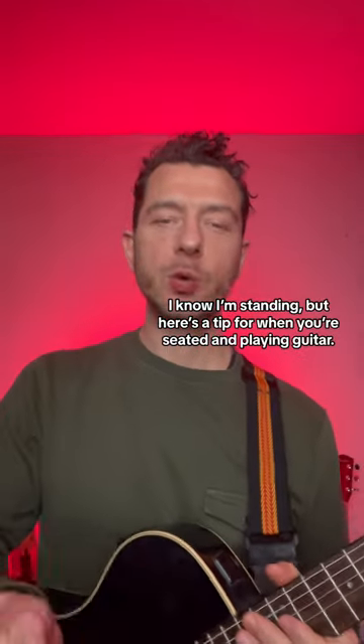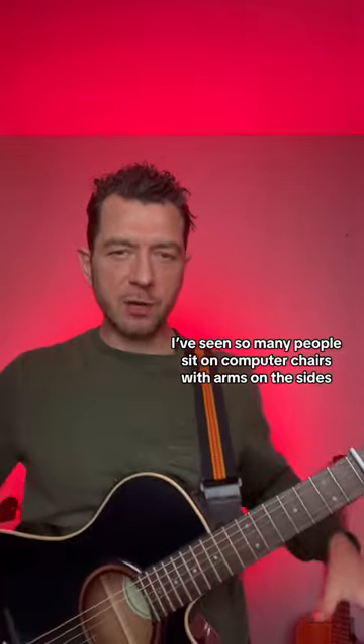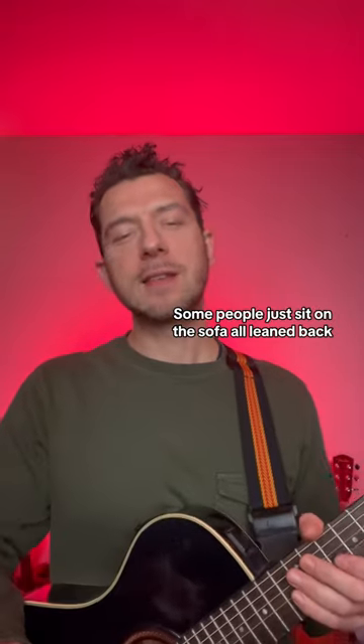I know I'm standing, but here's a tip for when you're seated and playing guitar. Choose your seat carefully. I've seen so many people sit on computer chairs with arms on the side, and they can't access the guitar properly because their arms are blocking it. Some people just sit on the sofa.